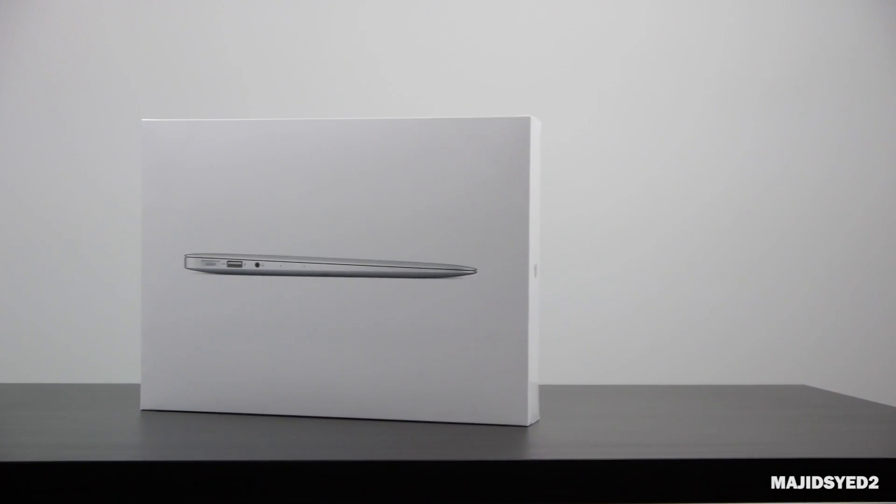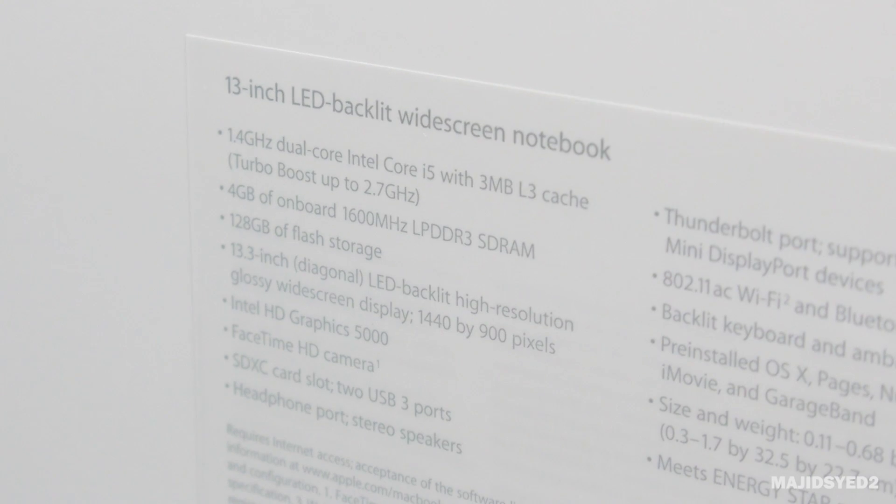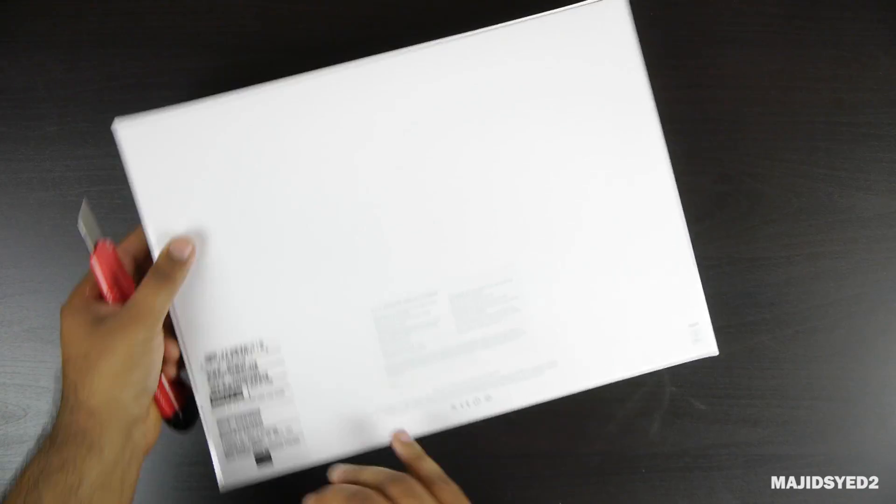Taking a look at the MacBook Air's box, it's exactly the same as previous years — nothing has changed in terms of design. On the back we can see the specs. One of the only things that's changed is the 1.4 gigahertz processor that's inside powering the device.